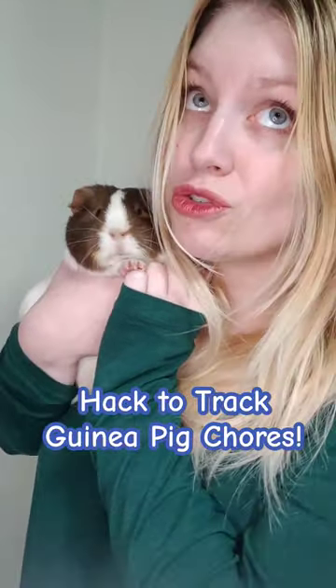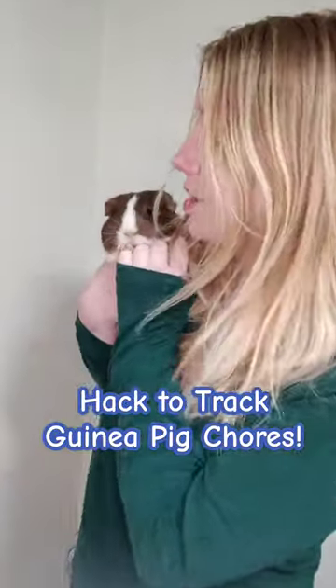Even as a seasoned guinea pig owner, it can be so overwhelming keeping track of all the different things you need to do for them. When's the last time you cleaned their cage? When's the last time you clipped their nails? You brushed their hair?